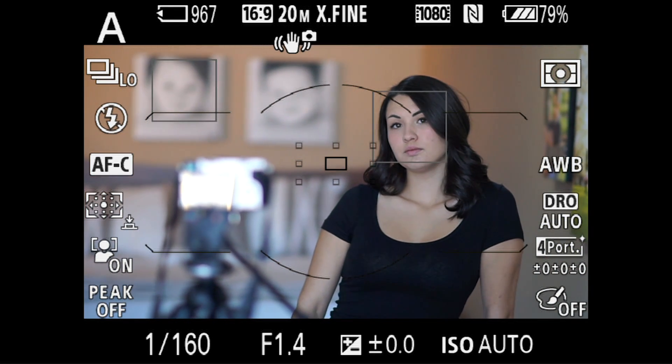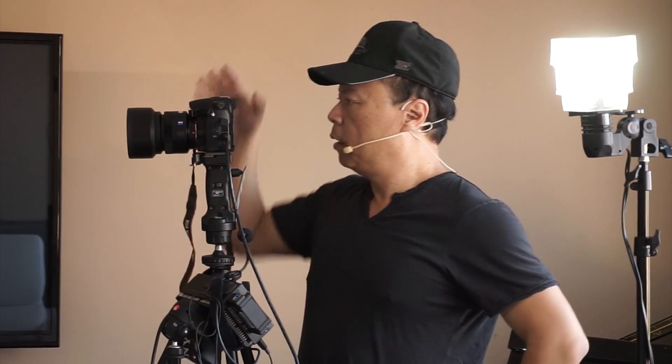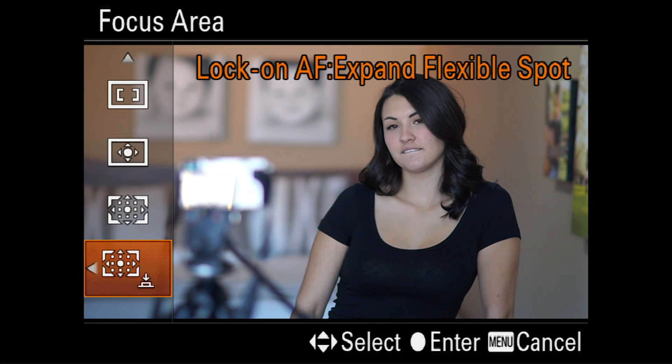See how there are those three spots — that's basically how it works. It's called Lock-On Autofocus Expand Flexible Spot. The Japanese came up with that nomenclature — quite a mouthful. Think of it as: pick the joystick, lock it, and it tracks the subject while moving.